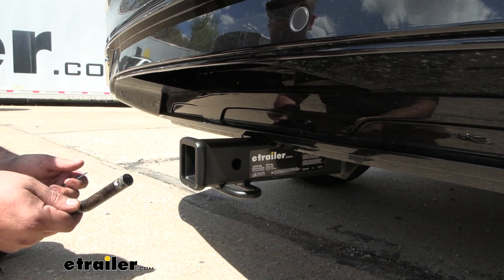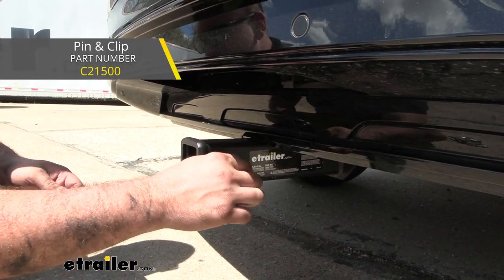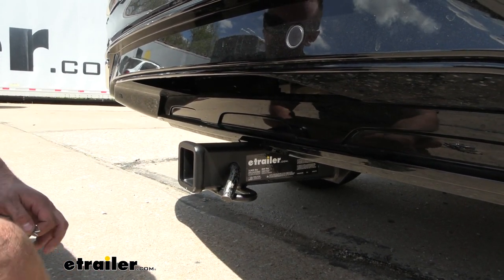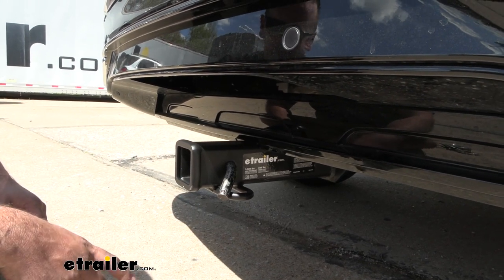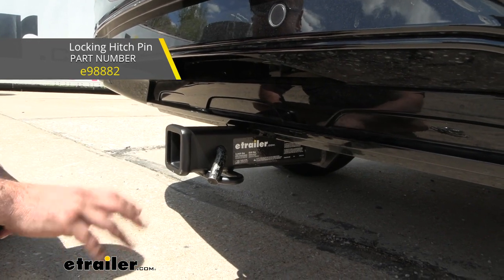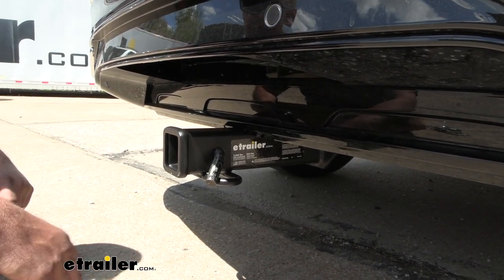When putting those in place you will need a pin and clip — it's going to be a 5/8" pin and clip, which is not included with the hitch. A lot of times when you pick up accessories they'll have one included, but if you need one we have plenty of options available here at eTrailer, including locking ones, which is really nice if you plan on leaving your accessories loaded up so no one walks away with it.